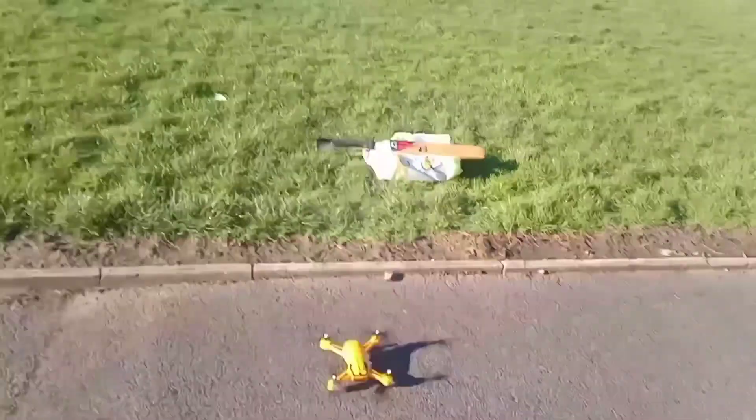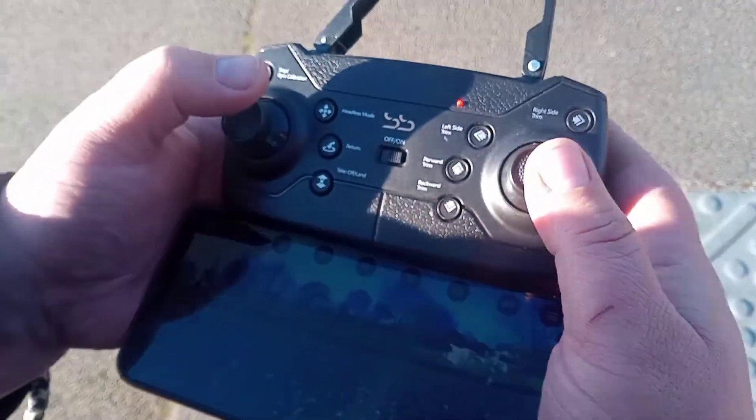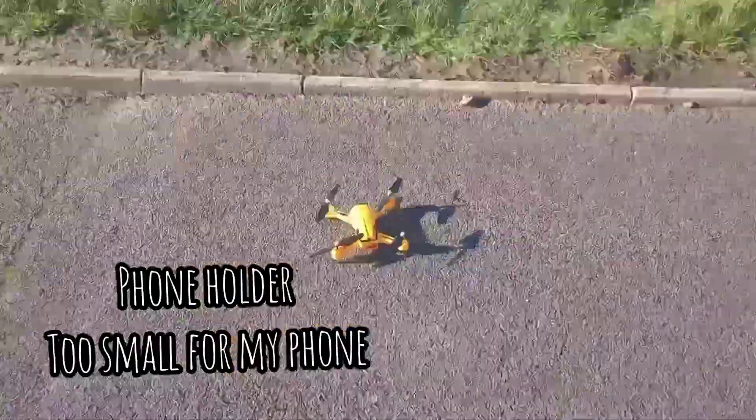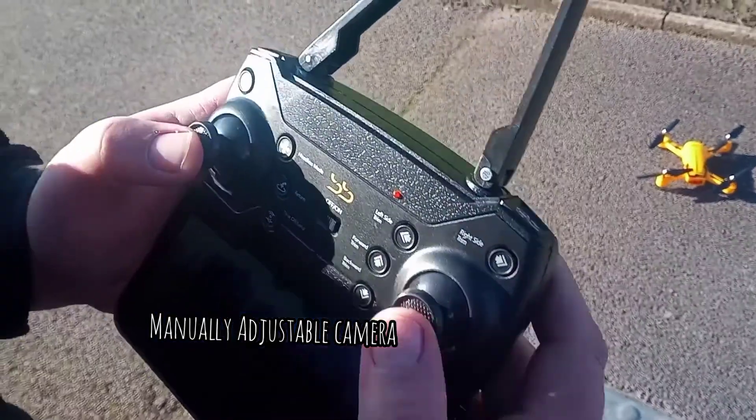We'll do a follow-up video with a bit of an unboxing and a bit more. We've got the colour break — it's doing it now, the pic of the drone flashing. I'm going to put the camera on again.